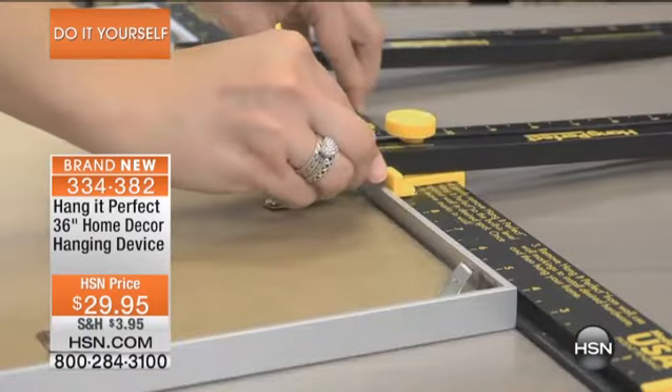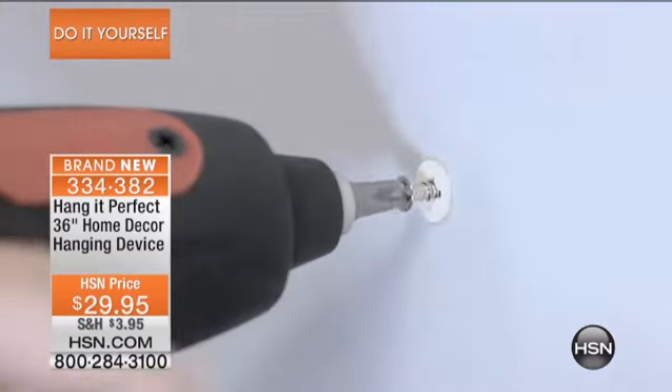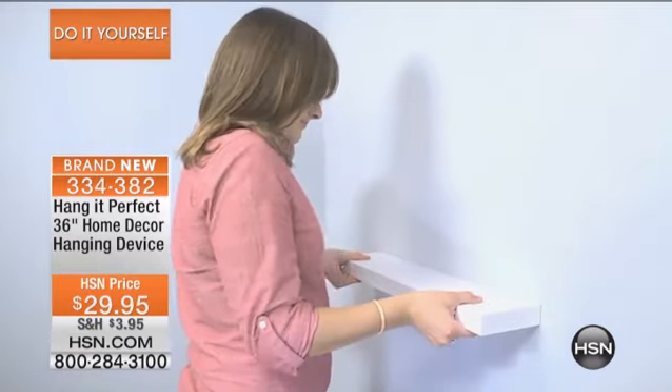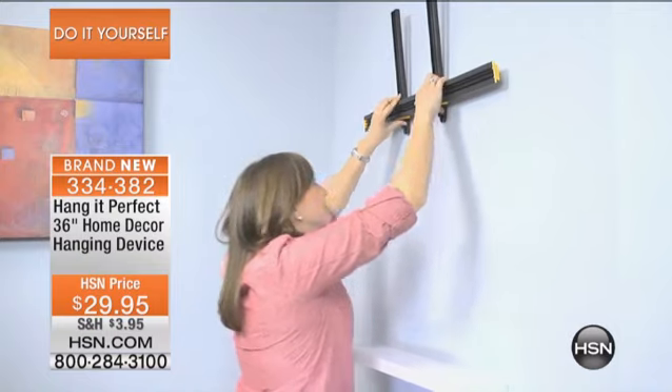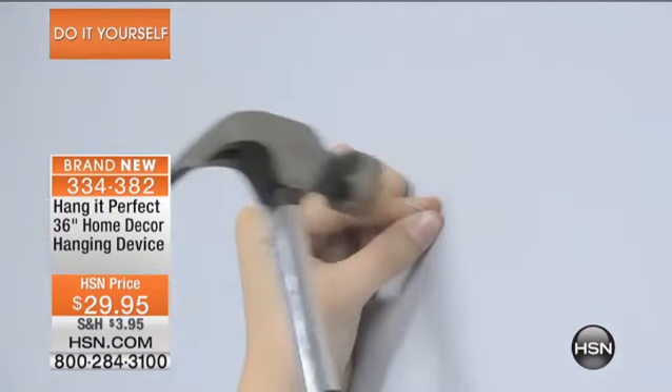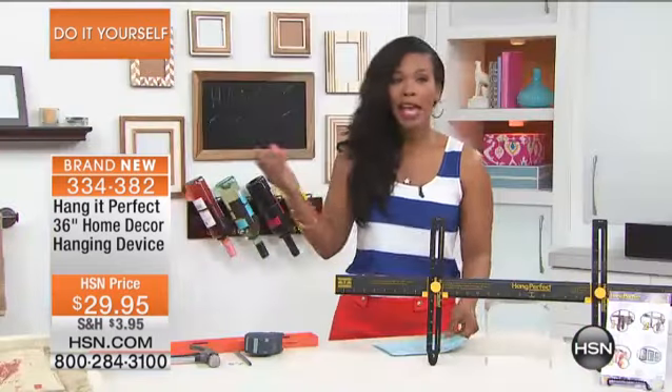It's your first time seeing it here at HSN. Maybe you've seen it out in the stores — that was the smaller one. This is the 36-inch unit. You can hang smaller things, but it's nice when you have the bigger one for those bigger jobs as well. It's $29.95, and there's even a level included. Matt Davis is here to help us out with that.